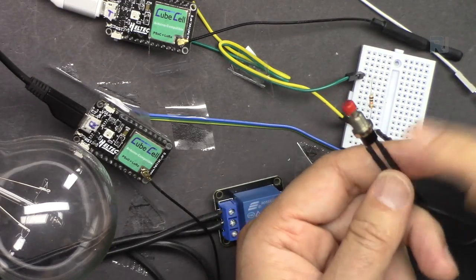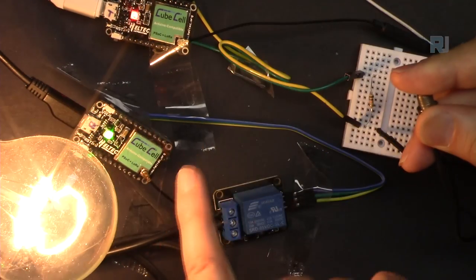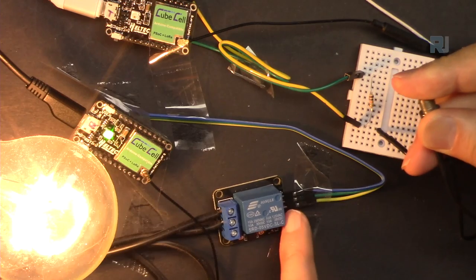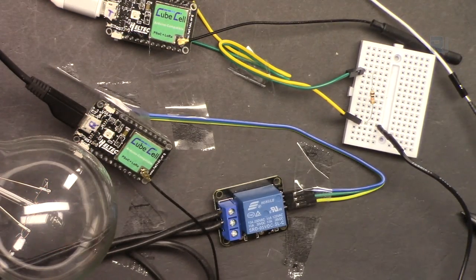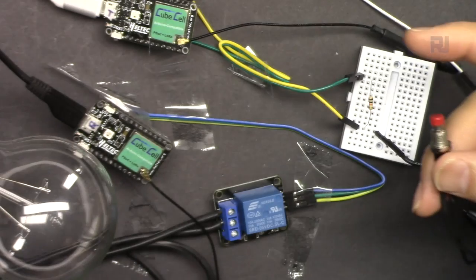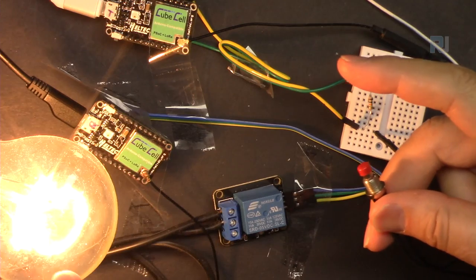Here is the demonstration with toggle set to off - I have to keep the button pressed and the light will turn on. As you can see, it continuously receives and sends signal - the red LED blinks on the transmitter and the receiver continuously gets the signal, which is why the relay stays on. When I release the button it will turn off. If you set a delay, when you press it the light turns on and when you release it stays on for 3 seconds before going off.